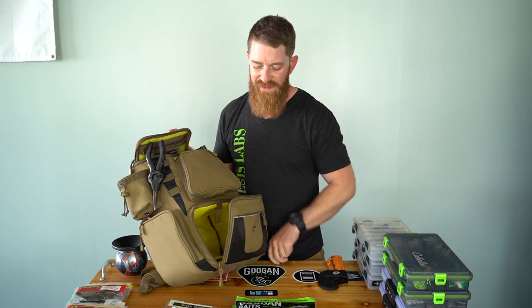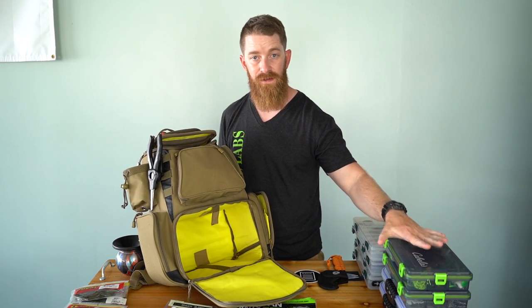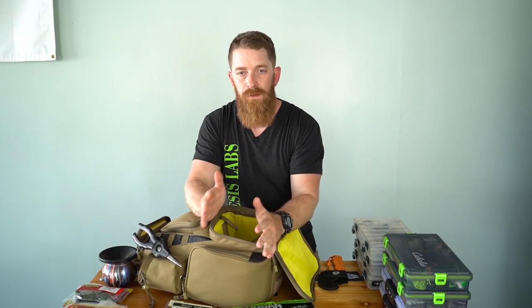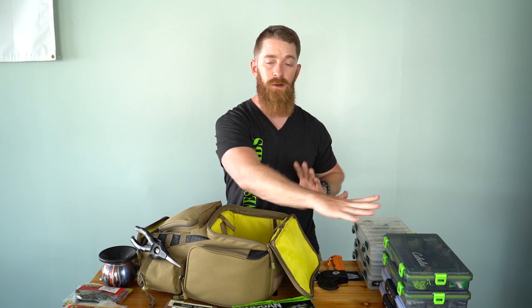Now, tackle boxes. This bag holds four 3600-series tackle boxes. Before I go out, I think about the water I'm going to. Am I going to a pond, a dam, a big reservoir, a small lake? Am I going to be on my kayak or beating the banks? I've got tackle boxes specifically designed and separated for each scenario.